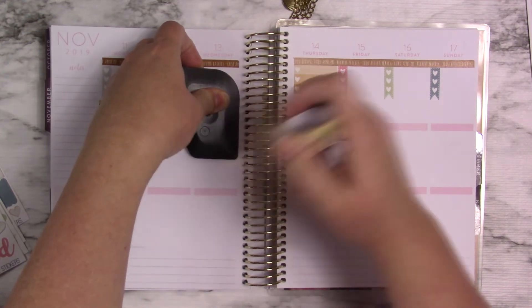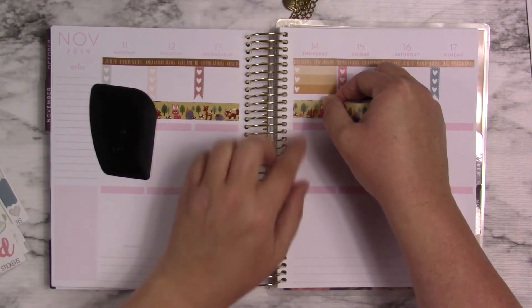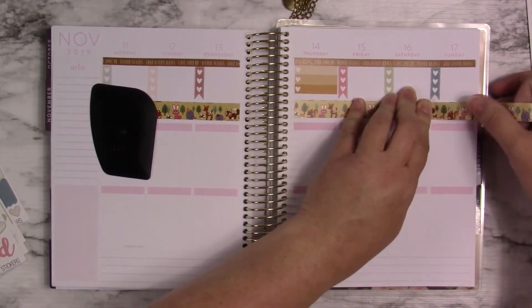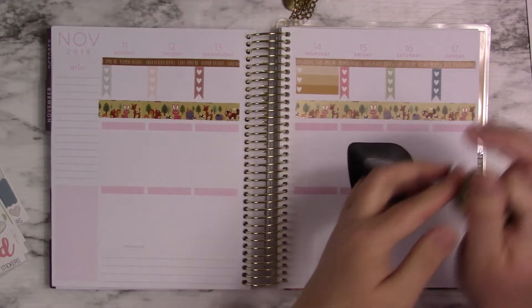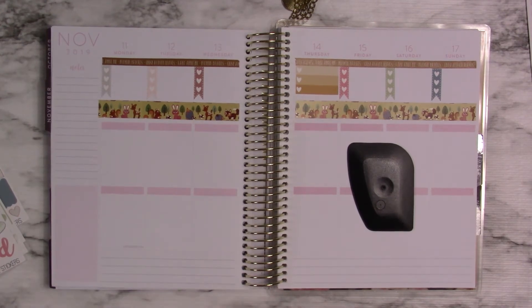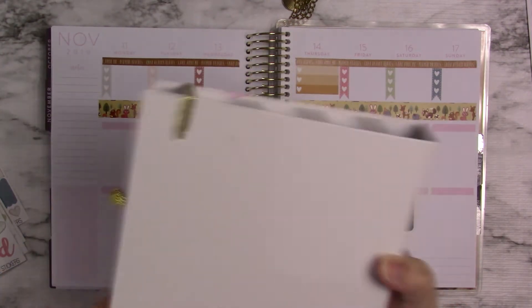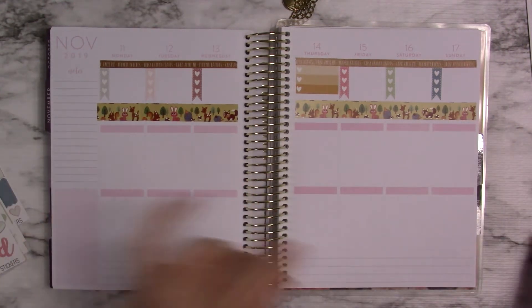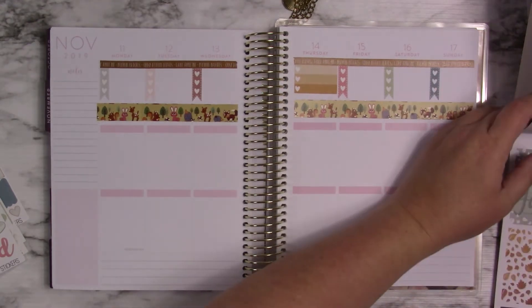I also thought about giving it to someone else. It's a cute planner, but the back of it has gotten, like, smudgy things. I don't know what that is — like where it's been up against other things in my planner stash. Like, seriously, I have a planner stash. I have a lot of different planners. It's been over there and I don't know what to do.